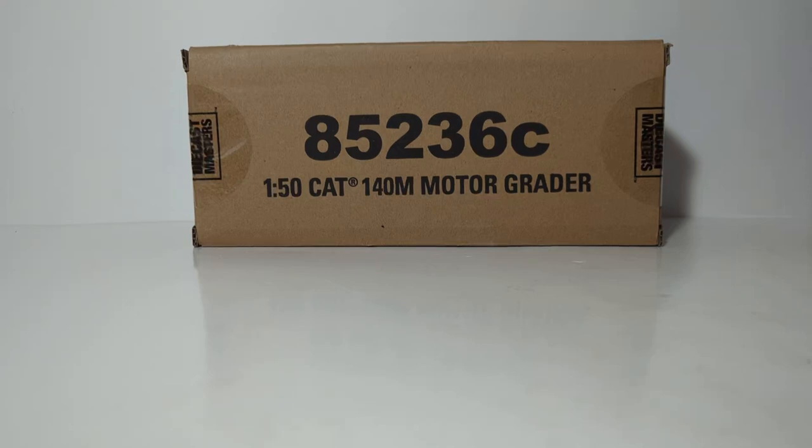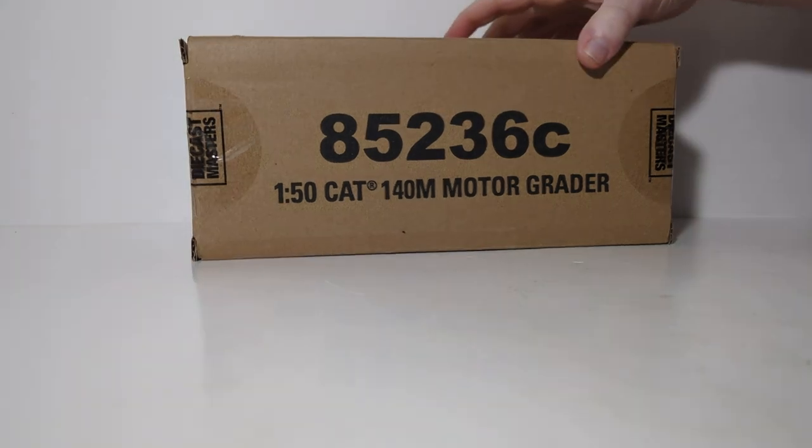Welcome everyone, and thank you for joining me for another Diecast Emporium review. In today's video we're going to take a look at a new addition to the Core Classics line by Diecast Masters — this is the 1:50th scale Caterpillar 140M Motor Grader, item number 85236C. That C designates it as part of the Core Classics line. Another dead giveaway is that it comes in a brown outer shipping box, as compared to the white outer shipping box that the Highline Series comes in.